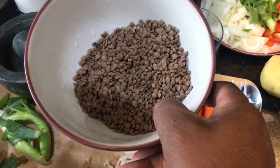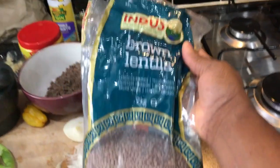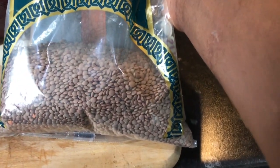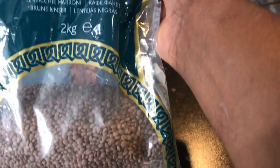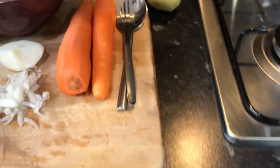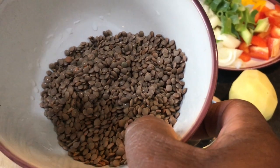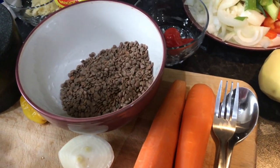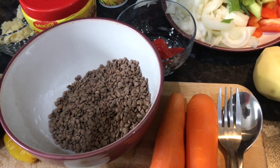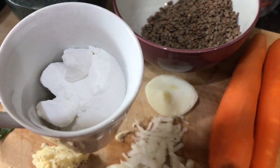So right here we have the brown lentil - I washed some already. I'm going to put that in a pot in a minute. This is what it looks like in the bag. I washed it already, so I don't have to use a lot. Normally if we cook rice and peas with kidney beans, some people soak it overnight, and if you don't do that you wash it and put it on the fire - it takes like an hour or two hours to cook. But this one takes around 20 minutes, so it's much easier.